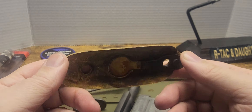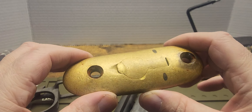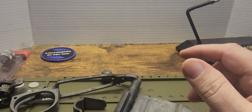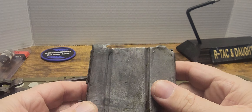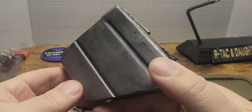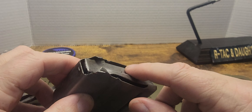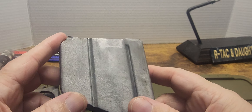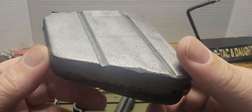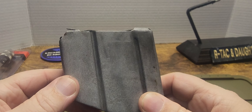The brass butt plate is in pretty decent shape. I can take the polish to that and make it shine right up. Now let's look at the magazine here — it was rusted really bad, and of course the evaporust took all the rust off and cleaned it up pretty good. It gave it a frosted coating on it.